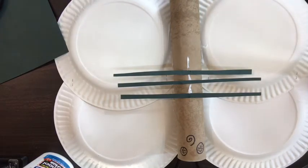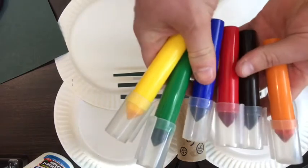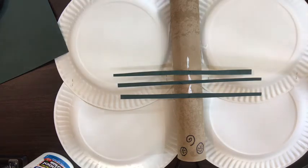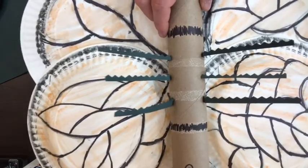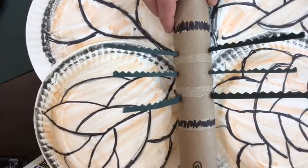Once that is complete, the next step is all up to you. Take out your markers, your crayons, your colored pencils, and decorate your butterfly however you see fit. For our sample, we modeled it after the monarch butterfly — black veins with orange and red wings.